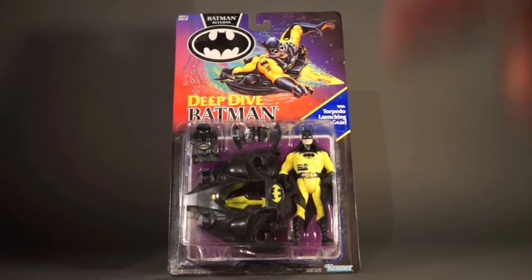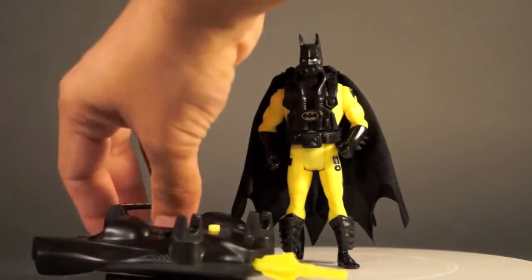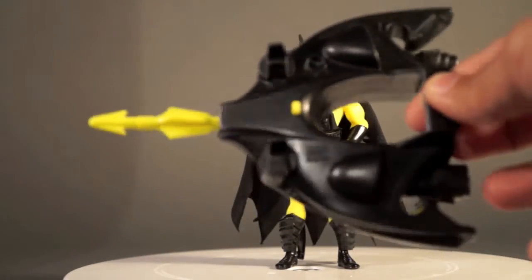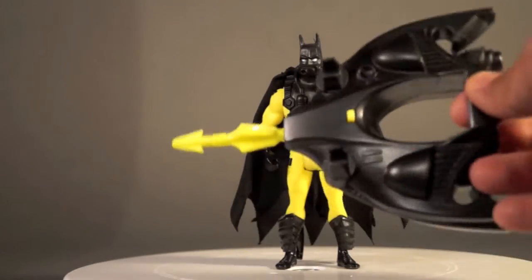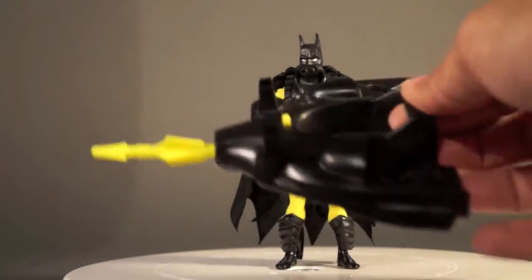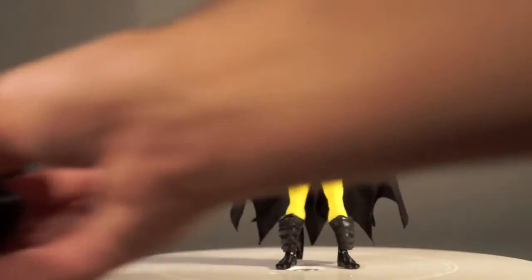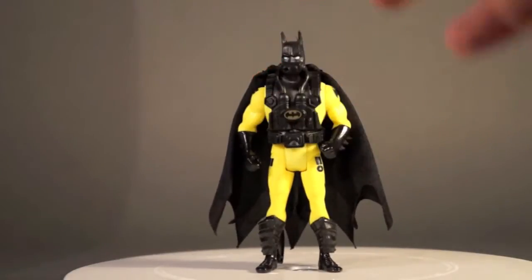One more time carded from the front before we take a look at the loose version. Here we go with Deep Dive Batman all out of the package — lots of stuff going on here. First of all he has this mini sub thing vehicle, which is crazy for a packaged figure. It's quite large, and it's just one piece except for this missile which shoots out.